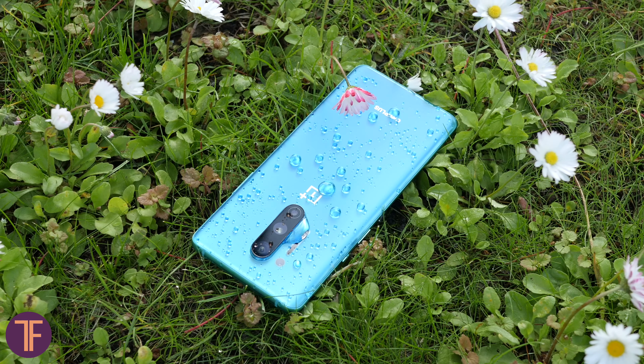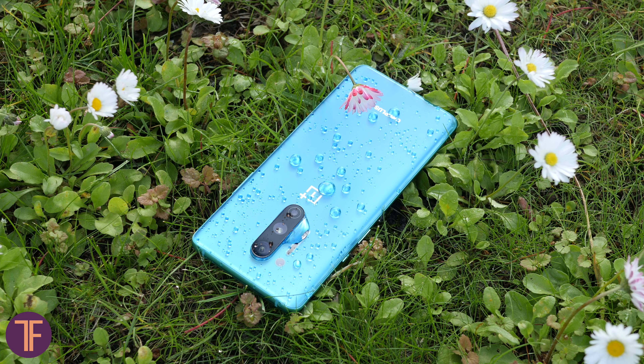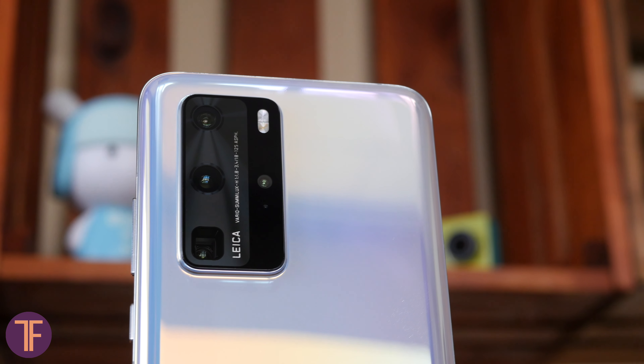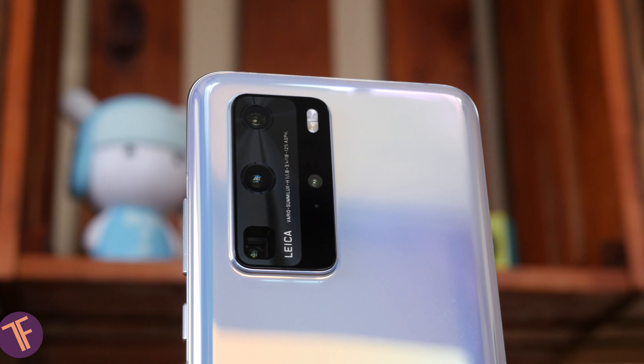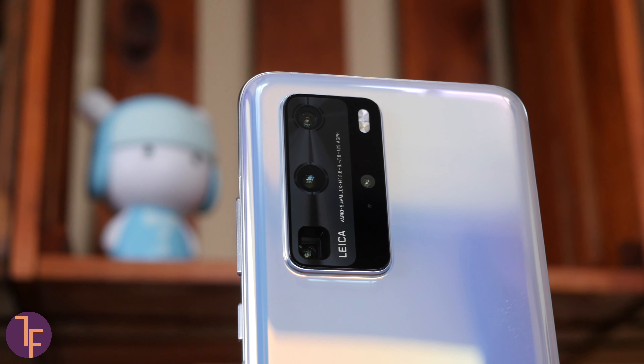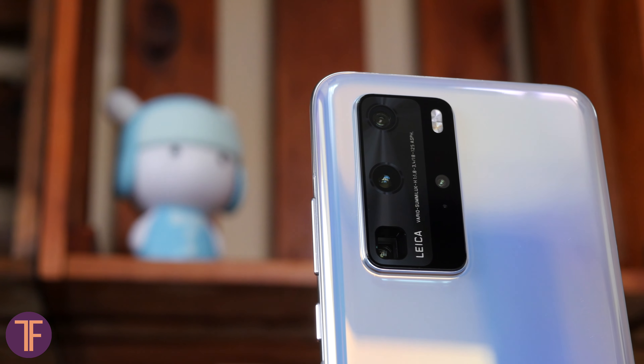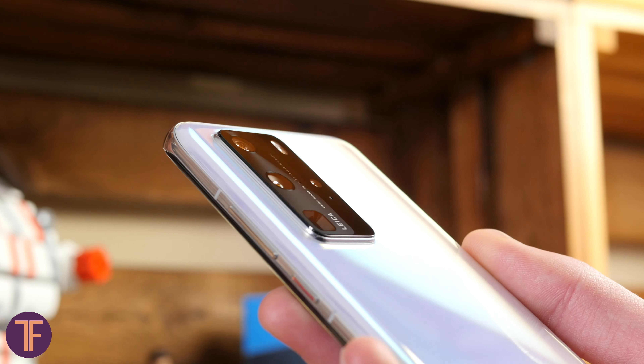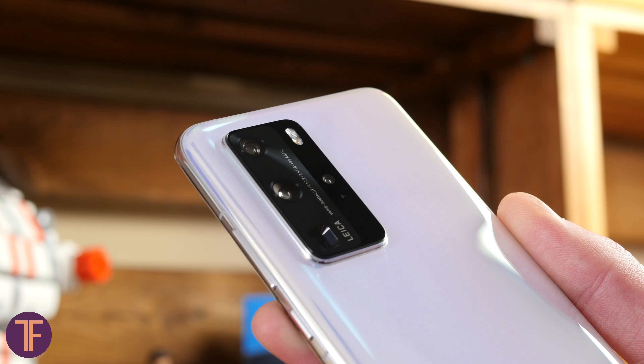In turn, photos from a telephoto camera with 5x zoom are suffering without OIS, and you can only take a clear photo with a very fast shutter speed — which leads to wild noise on the original picture when shooting in bad lighting. That is why in modern smartphones it is very difficult to take a decent night photo using zoom.